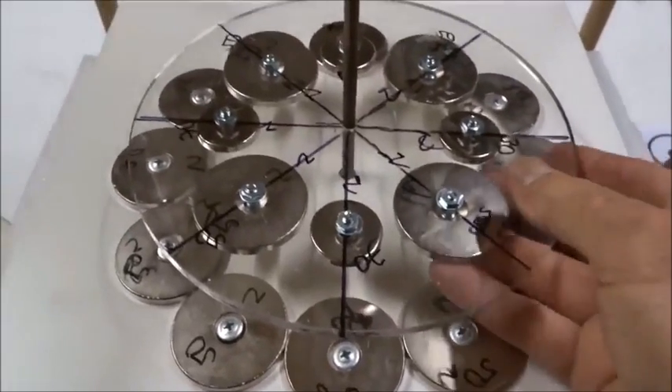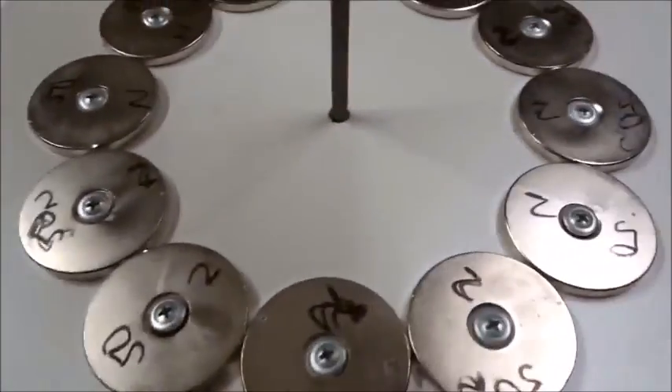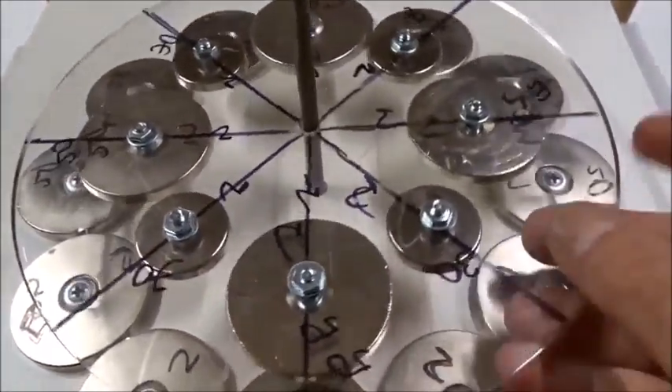Today we have a very special video for you. We have a ring of 12 50mm magnets. Above it we have a rotor of 450s and 430s that sit just inside.